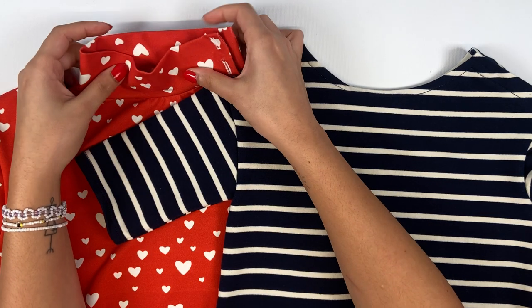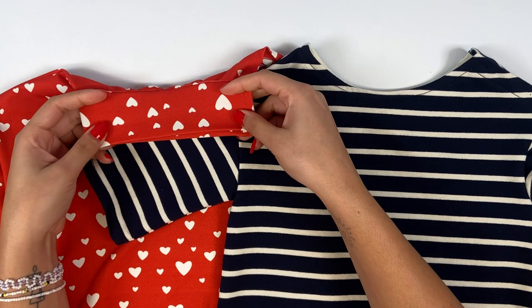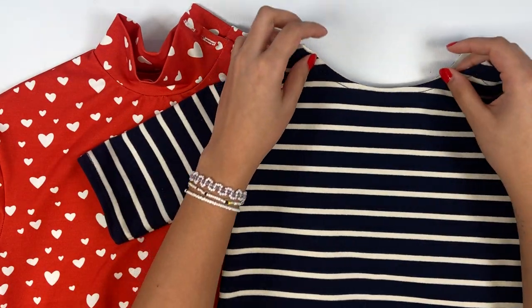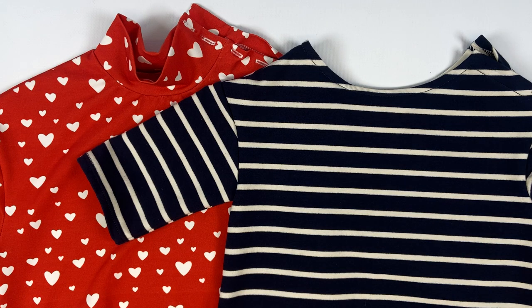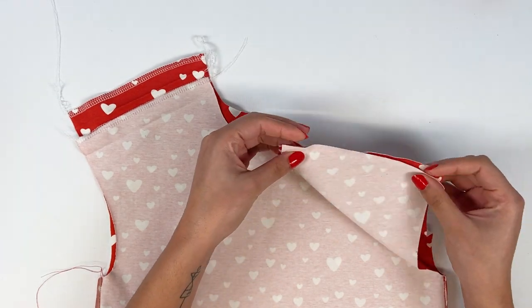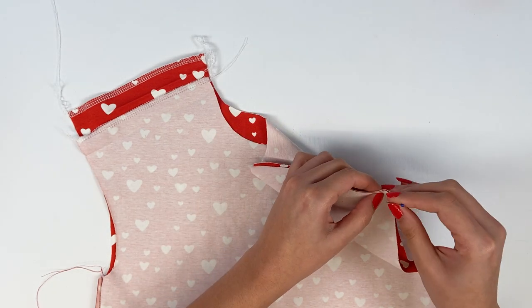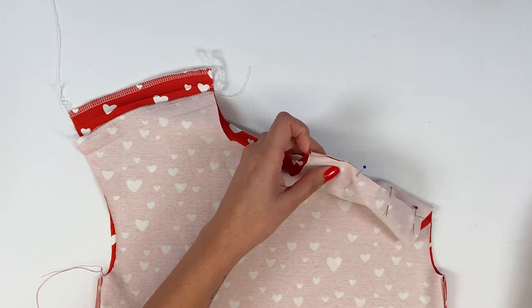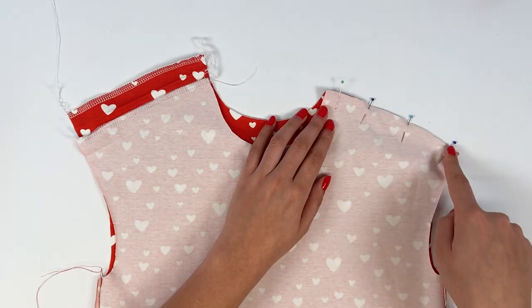Now it's time to move on to the collar. We'll look at the steps for the shoulder opening option, available for women and constant for children. Start by placing the right shoulder front and back right sides together, then pin and stitch at 7 mm for children and 1 cm for women, using a sewing machine or serger.